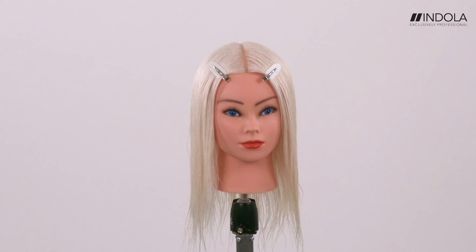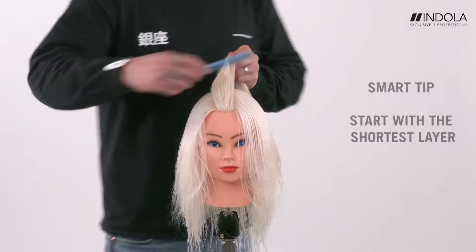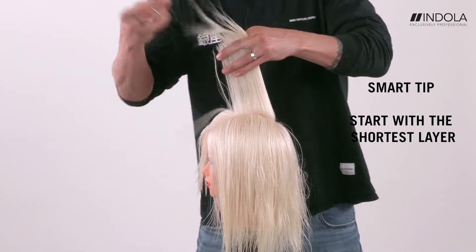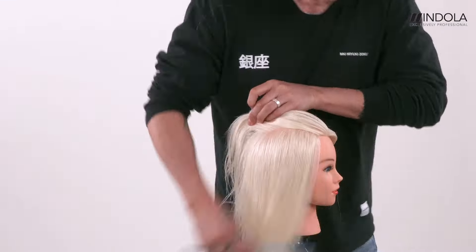Let's do the shag haircut, one of the classics. We're going to take a one-inch section straight down the middle and start with layering at the top first, doing a rounded shape, getting a little bit longer towards the back.